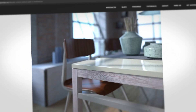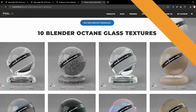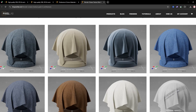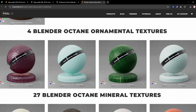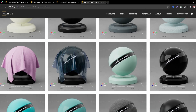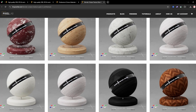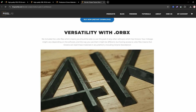Pixel Lab is known for making high quality materials right out of the box — literally drag and drop. So what do you get? This pack includes 18 metal textures, 10 glass textures, 9 fabric textures, 4 ornamental textures, 27 material textures, 25 plastic textures, and 21 wood textures. All of these also include their ORBX file, so if you're using a different software like Unreal, you can use that.